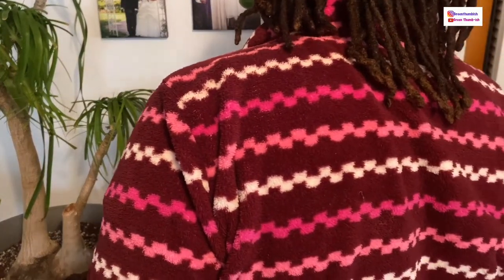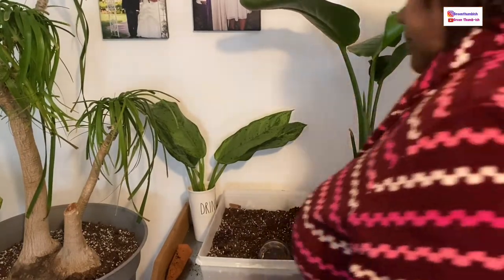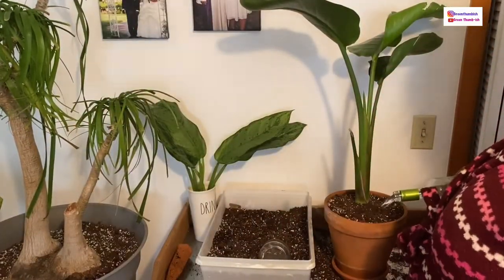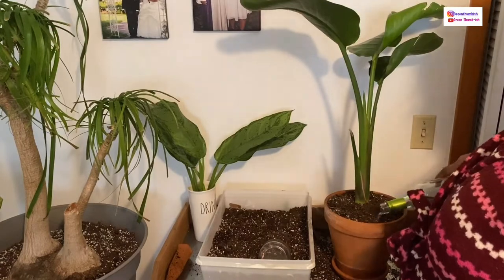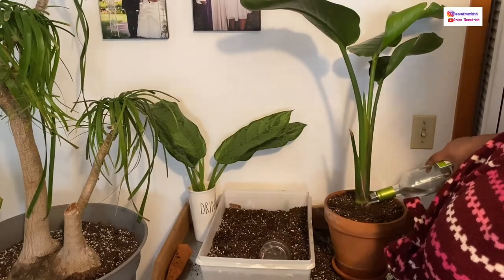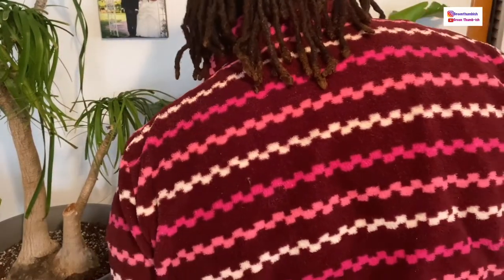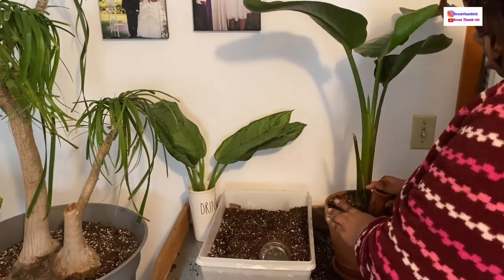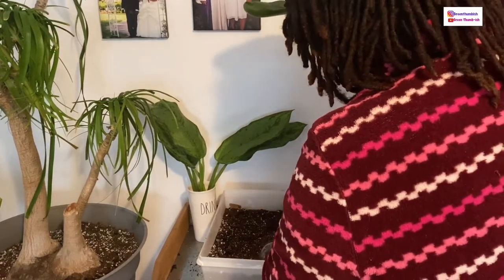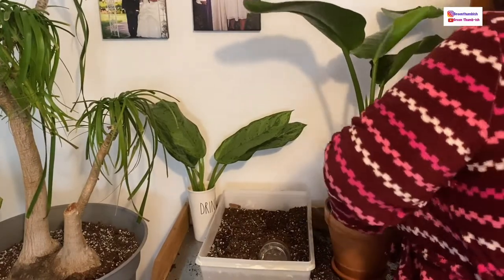Making sure everything is firmly in place, I'm going to reinsert the terracotta water spike into it because I was using that method when it was in the nursery pot and the plant responded well to it. The water I'm pouring out here is what was in the spike in the previous pot, so I'm just using it to wet it down. I like to water my plants after potting to help the roots branch out and settle into the soil. You just push the spike down close to the base of the plant.